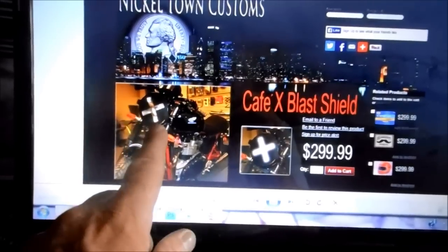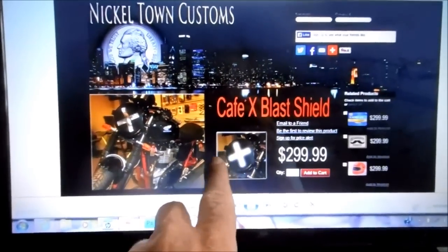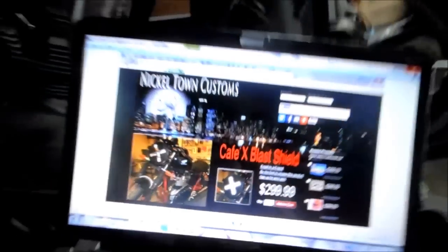It's basically an aluminum plate with an X cut in it. And in the inset, you can see how the light shines through. I just need to make a pattern and cut one out of aluminum.